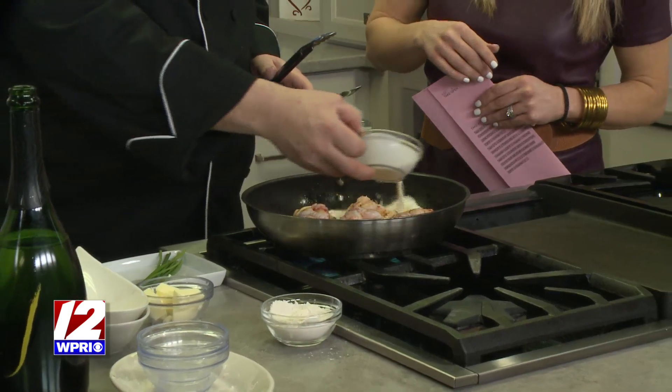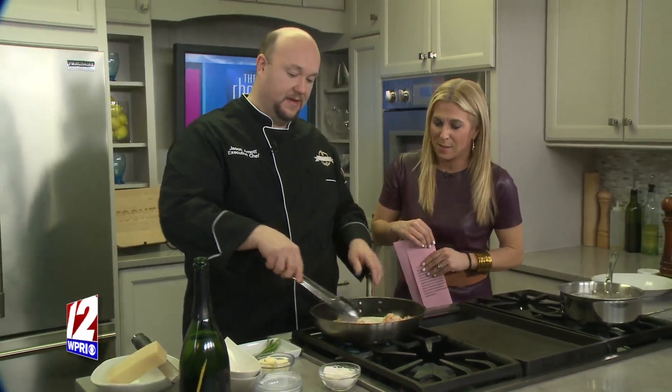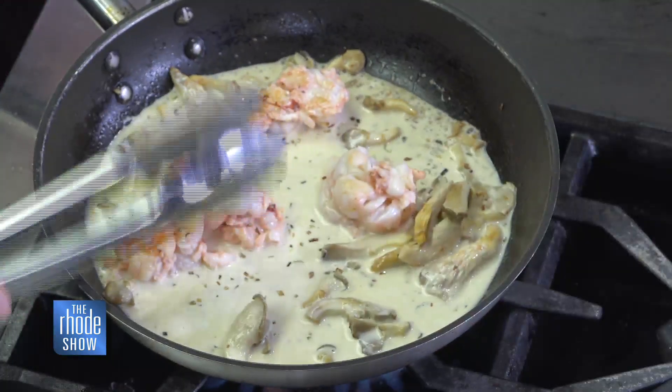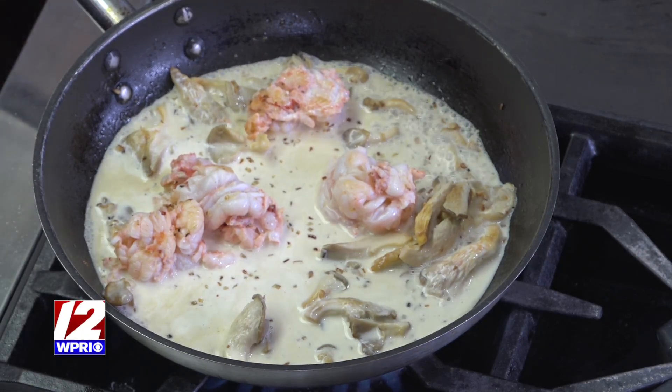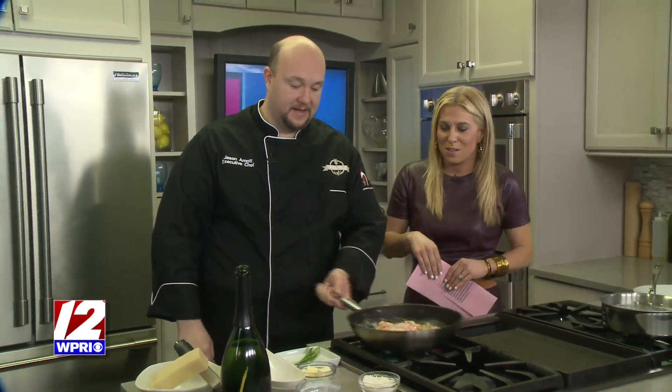Then we've got a little bit of heavy cream — just pour that right in. I never promised this was low fat, but I did promise it's amazing. This is actually part of our five-course pairing dinner on Valentine's Day at 1221, where you can get tickets through Eventbrite. We're also offering this at our sister property, River Falls Restaurant in Woonsocket. On Valentine's Day you'll be able to get this at that restaurant as well — we're taking reservations online and by phone. It'll start your night off right with a little romantic food.